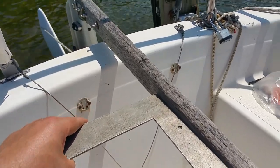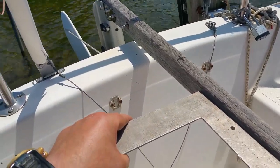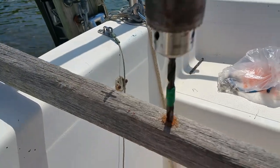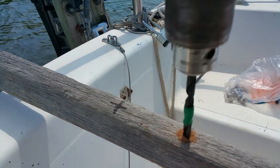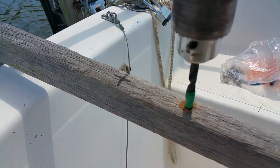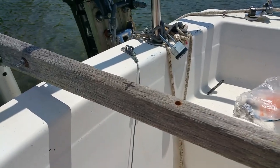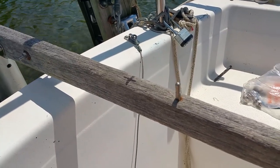Now that the bracket is mounted, I used my two-foot square to mark where to put the brass bushing. The instructions say to drill the hole for the tiller pin to a depth of one inch. I put tape on the drill bit to help gauge the depth. The pin fits perfectly; I will epoxy it in before putting the auto tiller on it.